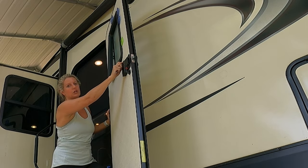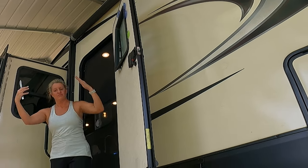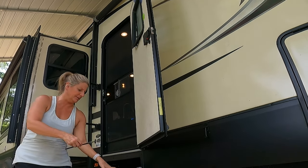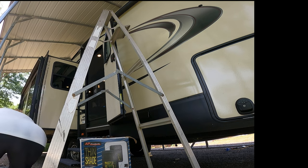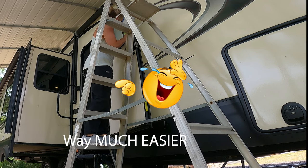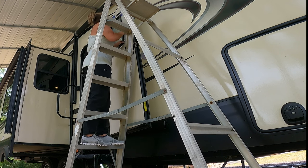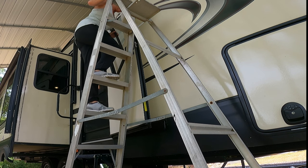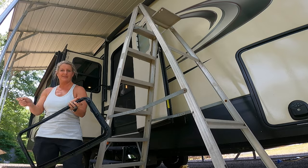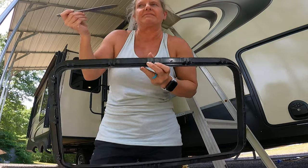It's working! I should have gotten a ladder to start with — way much easier. Ha! Lippert! I didn't have to buy your clips.